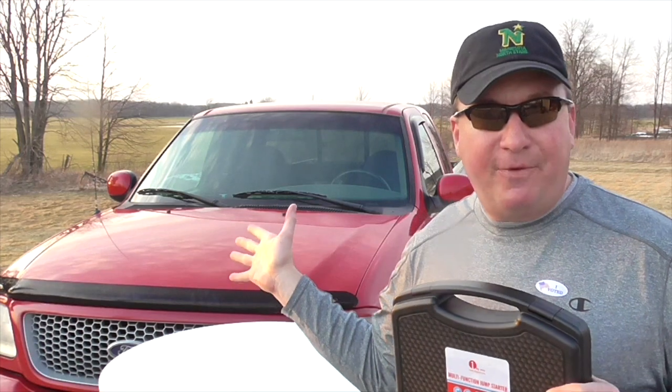So I have a Ford F-150 — it's a V8 engine, a Triton engine — and it has a dead battery right now. I'll open up the hood and turn it over so you can hear it click and know for sure that it's dead.